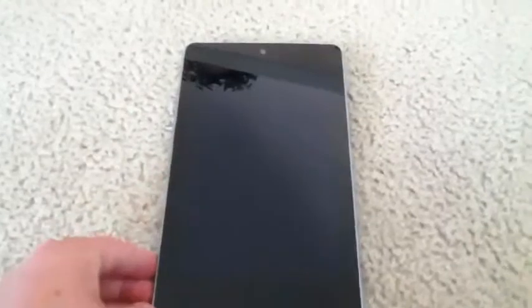It's not very heavy, it's about 11.9 grams. Not the heaviest tablet, but also not the widest. But it still feels pretty nice in the hand.